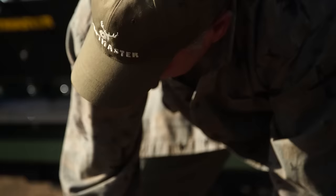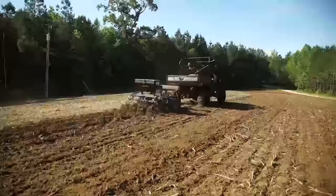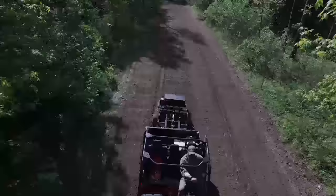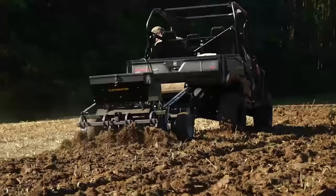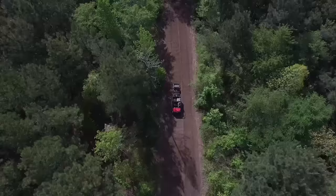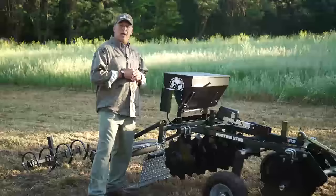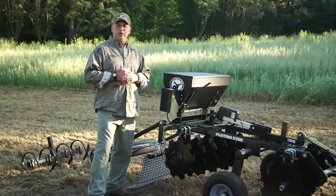So if you've got a ranch, a garden, or a hunting club, I'd highly recommend this unit. It's very cost effective compared to a lot of your agricultural equipment out there. This is just another great product in our full line of Plotmaster products. You can check out our full line at www.plotmasters.com.